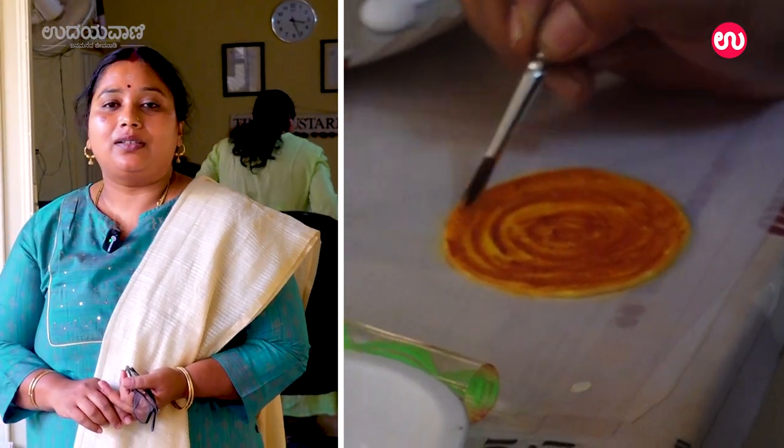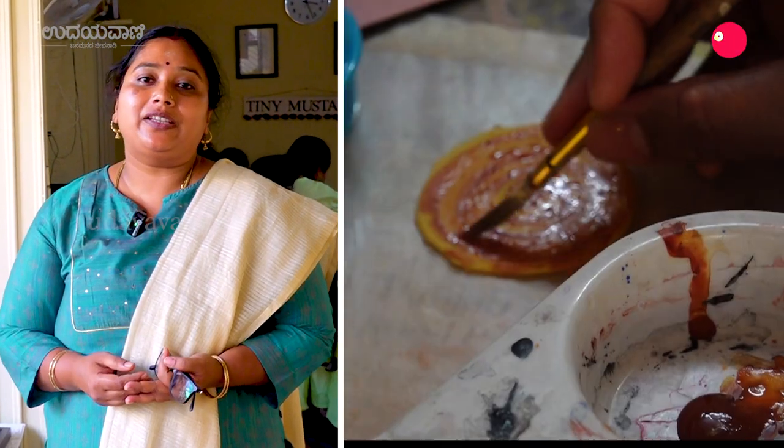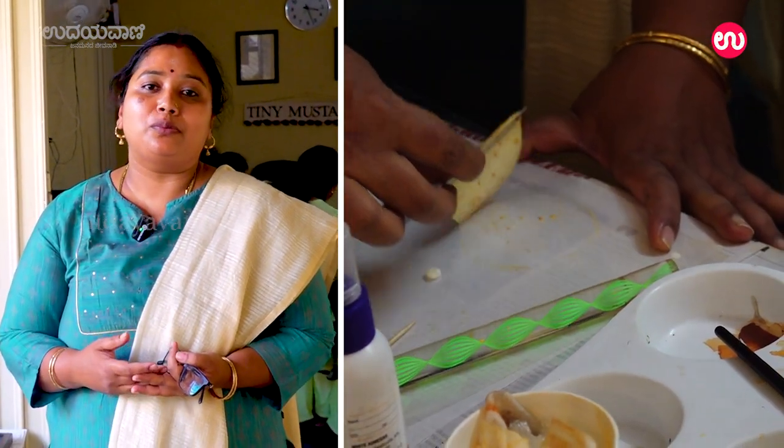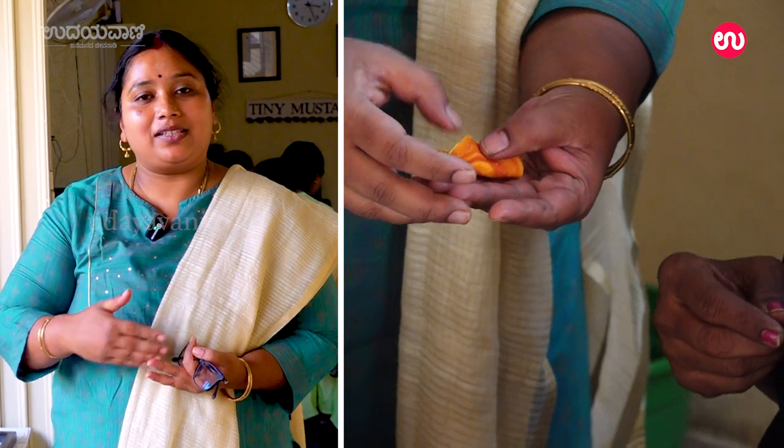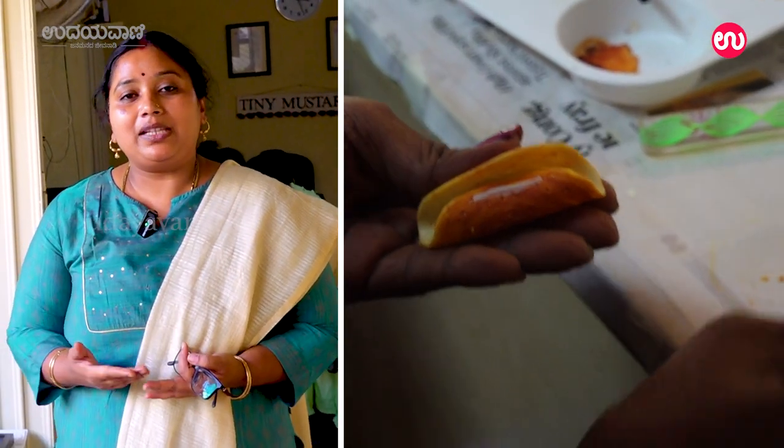This is how I started with clay. I started as a housewife and was able to extend and develop this. This is how I started this miniature work.